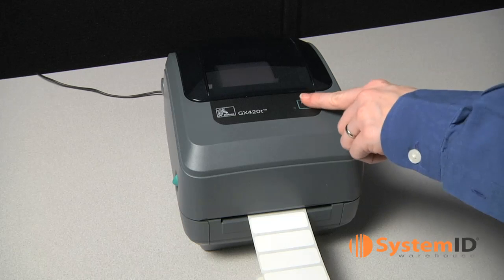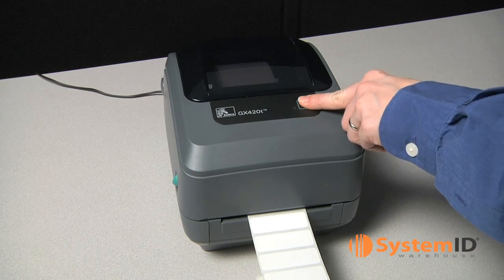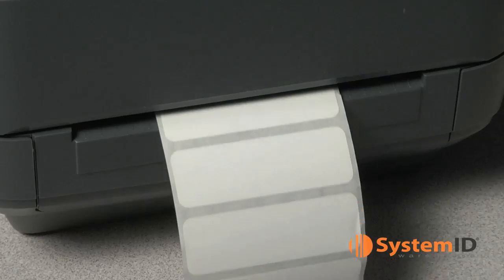When the status light is solid green again, press and hold the feed button until the status light flashes once. Release the feed button. A configuration label will print.